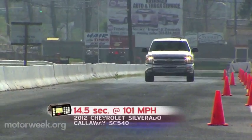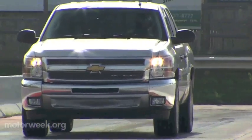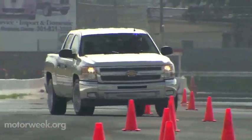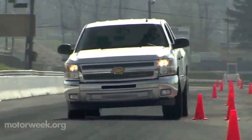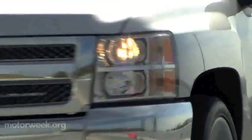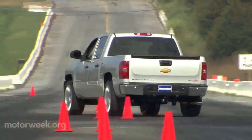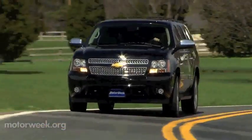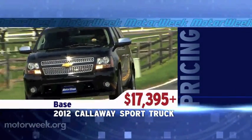The quarter-mile took just 14.5 seconds to complete at 101 miles per hour. There are definitely quicker times to be had, but you'll need more tire and more time than we had to find them. This Callaway also featured the optional suspension system, which includes upgraded dampers, shorter coil springs up front, and front and rear anti-roll bars. Combined with the optional 22-inch wheels, it makes for a surer trip through the cones. Turn-in is noticeably quicker than the Suburban, and the Silverado transitions much flatter. The basic Callaway Sport Truck Package is available for just about every full-size Chevrolet truck or SUV and adds $17,395 to the price of whichever one you choose.